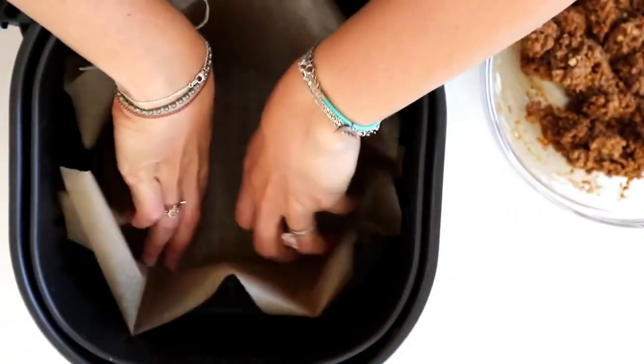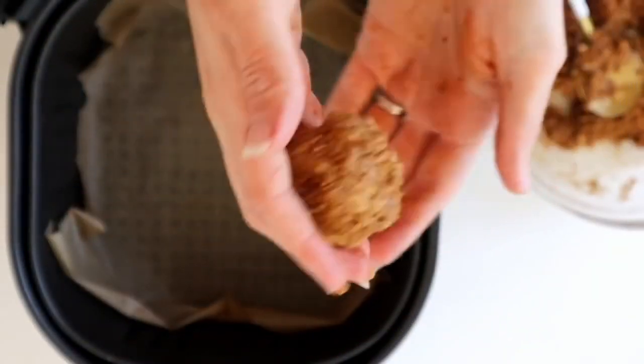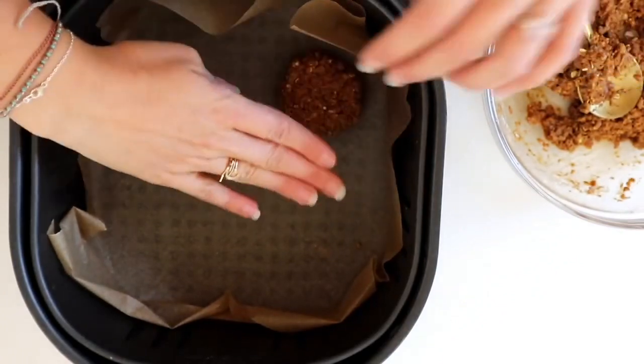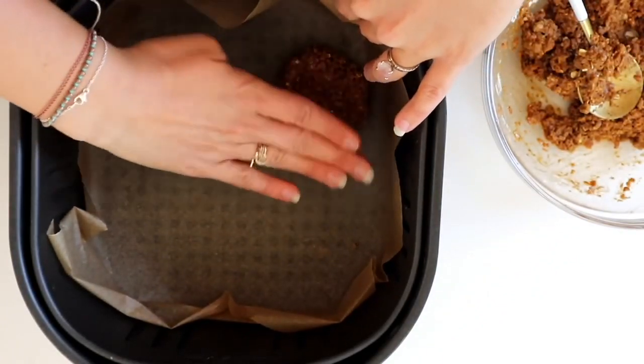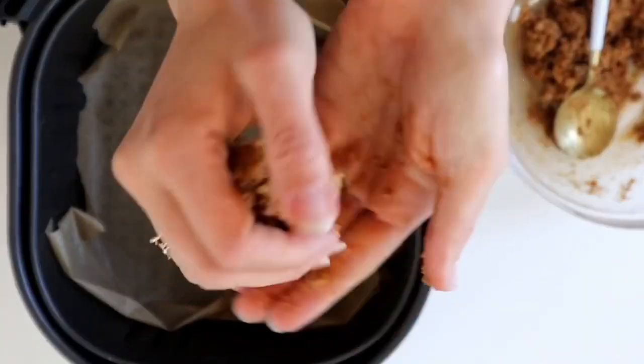I do this in my air fryer since I live in a tiny house and don't have an oven. I just put some parchment paper in there, then roll these into little balls and press them into patties. Since these are oil-free, they're not going to stick on the parchment paper. This recipe will make about five small sausage patties.